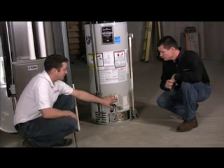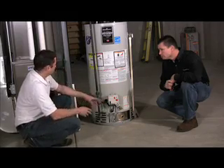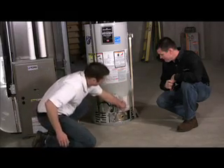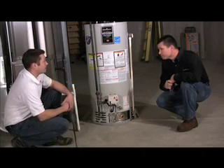It has this LED status light, and it will give you a flash code which you can actually read right on the side of the unit here, which can help our technicians diagnose the problems before they even get to your house.